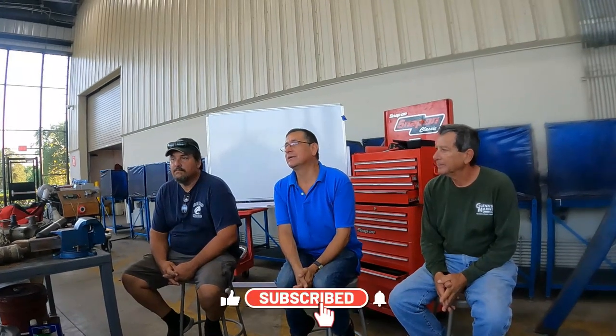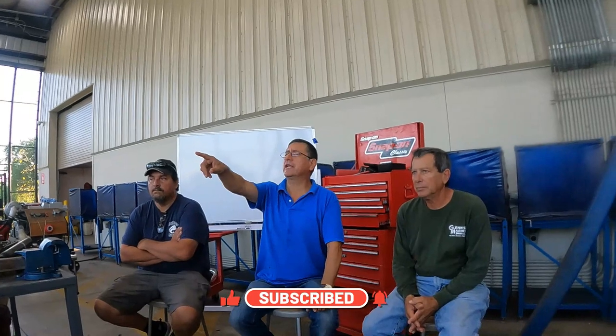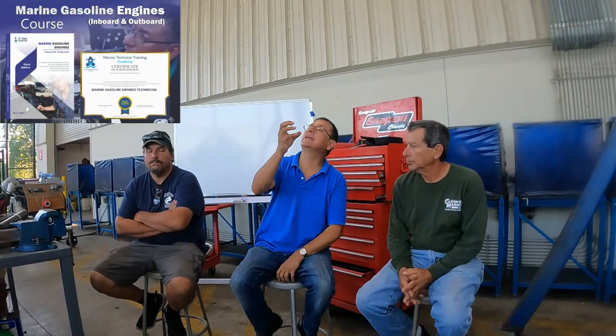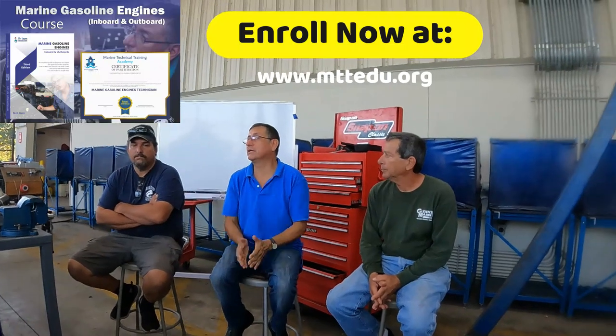Today we are going to play with troubleshooting. The most common problem is the customer complaining no raw water coming out. The recommendation is to start on the seacock, check the seacock, after that the strainer, after that the raw water pump, after that the heat exchanger. You follow that path — in some part it's broken or it's clogged.